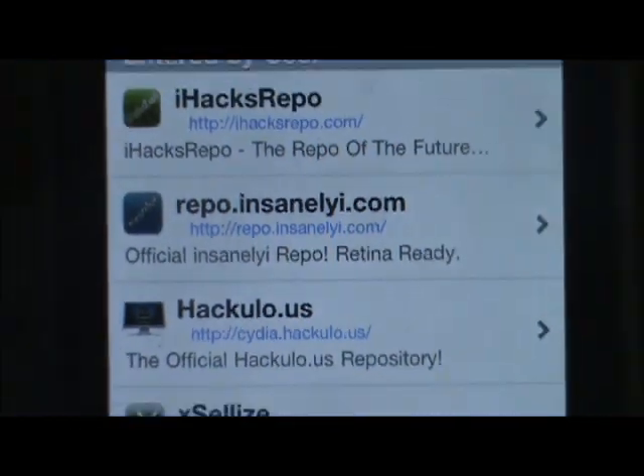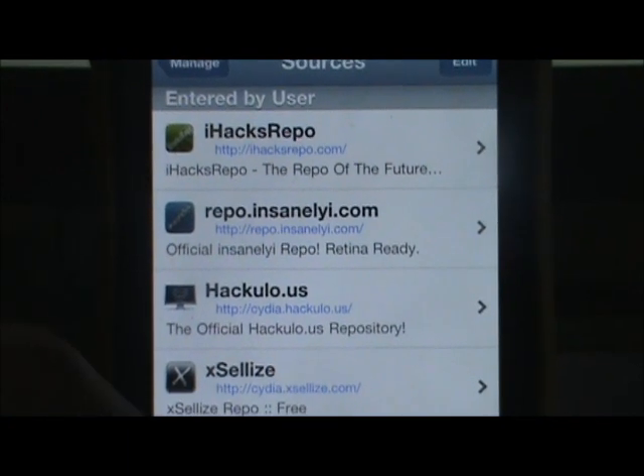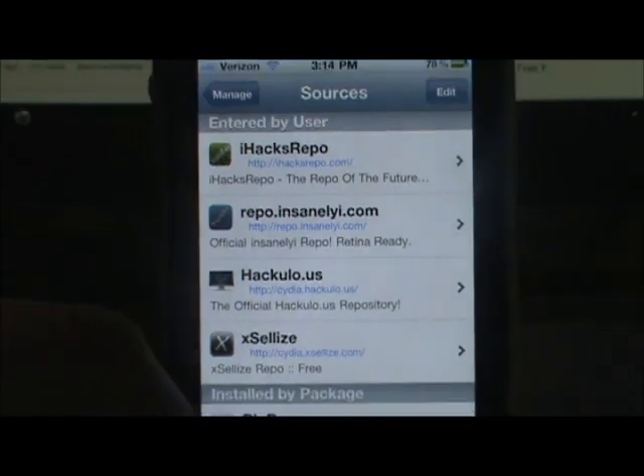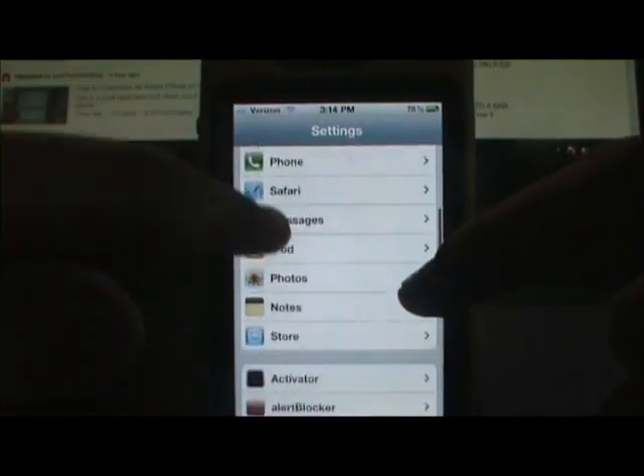The next one is going to be down here right here, so they'll both be in the description down below. Anyway, that's both of them — I showed you both in Cydia.